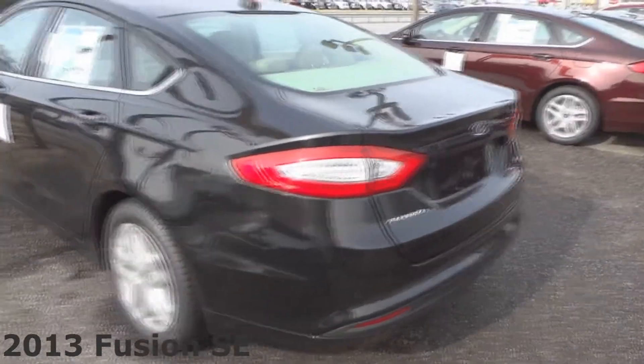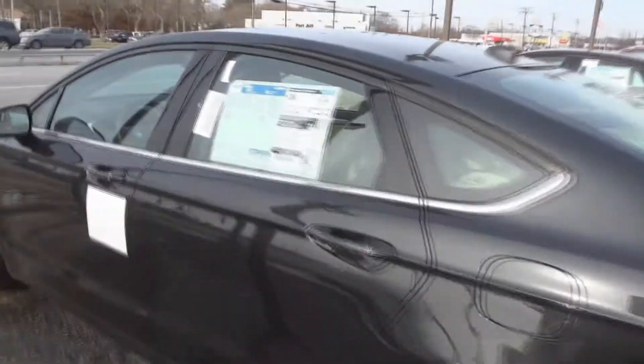This is a 2013 Ford Fusion SE with a 2.4L 4-cylinder and 6-speed automatic. This has a beige cloth interior — my bad.